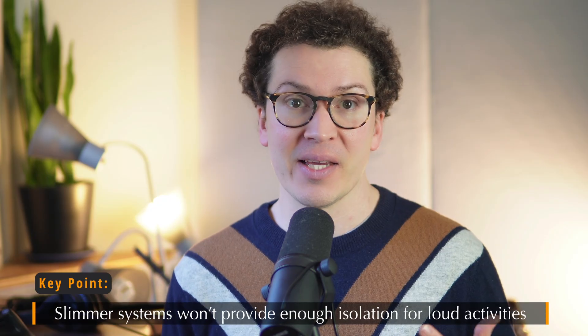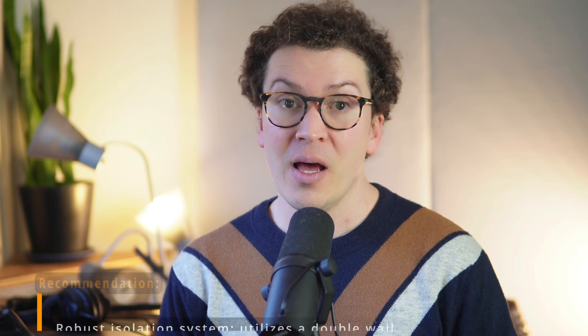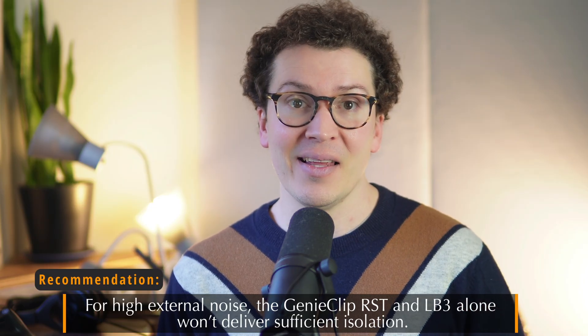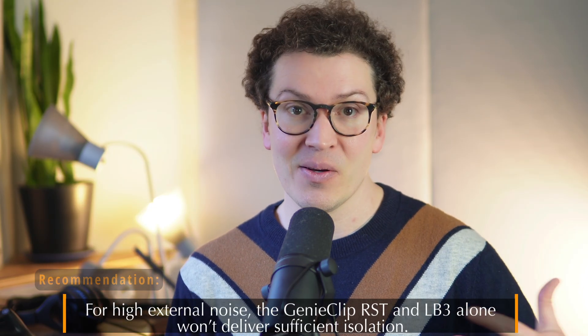If you're trying to reduce your soundproofing footprint, you still have to look at all the pieces of the puzzle — you can't skip one and hope it works. Also, there is a point where this slimmer system just won't be enough. For example, if you want to play loud drums late at night, you'll need a more robust double-wall system. Similarly, if you have high levels of exterior noise, the Genie Clip LBs and RSTs alone won't provide that level of isolation, and that's where professional guidance helps determine whether STC 55 is enough or if you need STC 63.